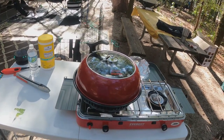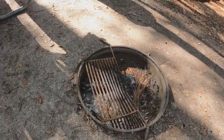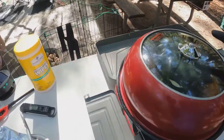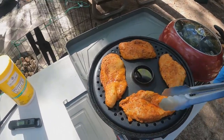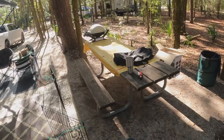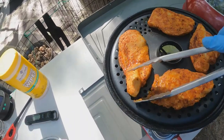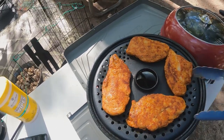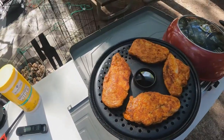No smoke coming out of this thing. We'll see how the chicken comes out. So I'm going to flip these and see what they look like. The one thing I notice is — that's our barbecue grill over there — this you do not get grill marks on. While I think we will get perfectly cooked chicken, you do not get grill marks. So maybe that's a thing. Let's cook the other side.